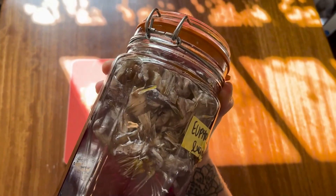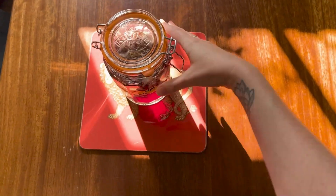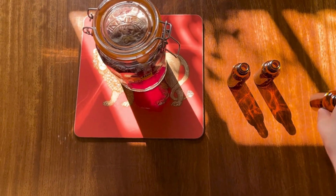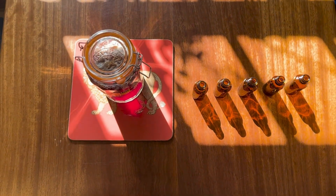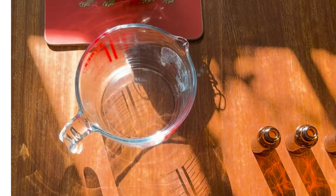This is a batch of my euphoria tincture, which is blue lotus, butterfly blue pea, and vanilla that has been brewing in glycerin for eight weeks, or two moon cycles. The reason we want to brew the medicine this long — and sometimes even longer — is so that we can get all of the strong constituents from the plants into the glycerin or alcohol.